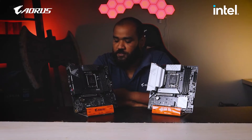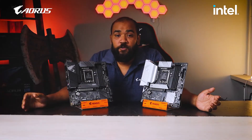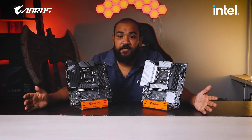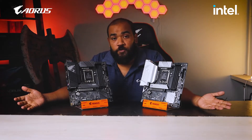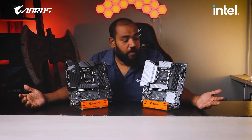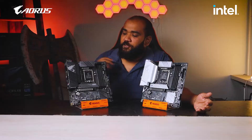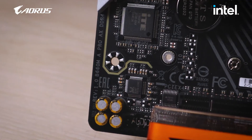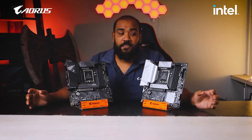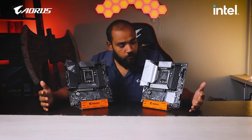We will be talking about the features of both these motherboards. First of all we will cover the general features available in almost all Gigabyte motherboards: metal shielded PCI, dual BIOS, Japanese solid-state capacitors, and Nichikon high-end audio capacitors.